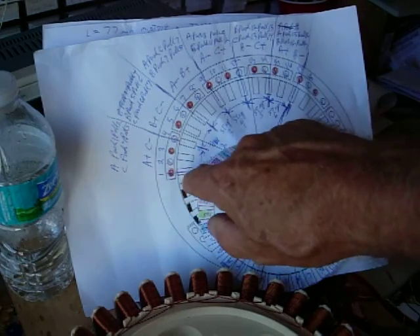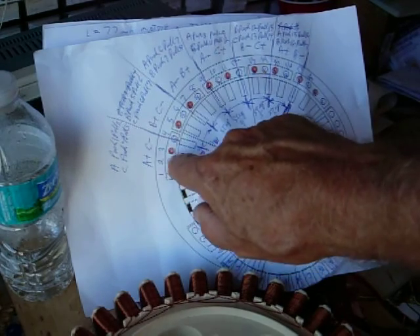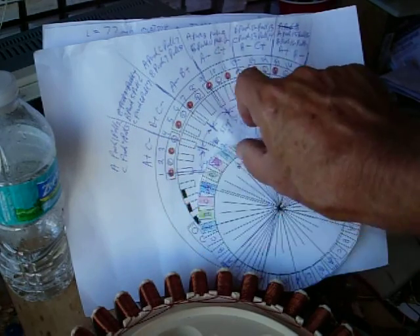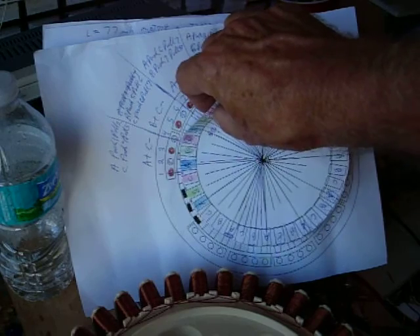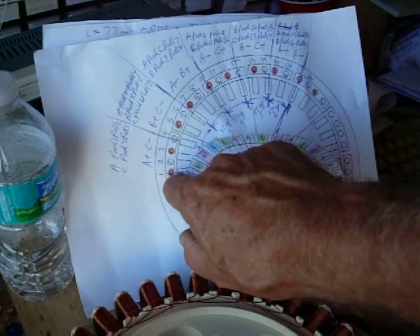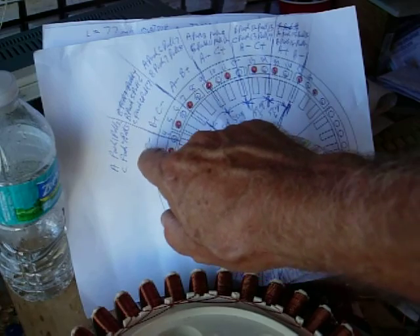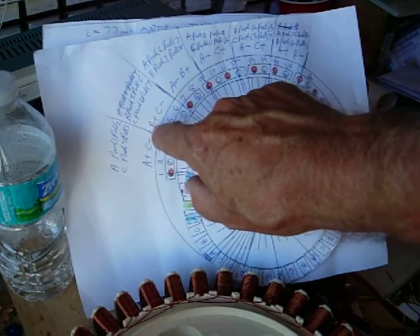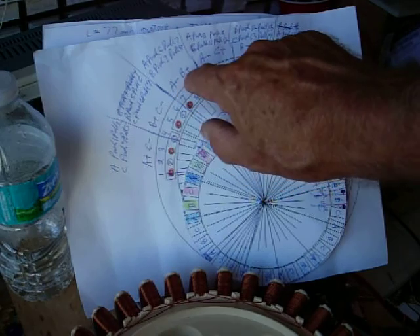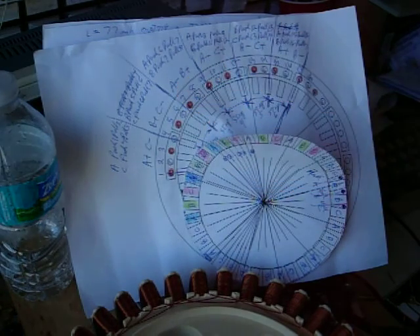I'm going to do a write-up, but the first step: A's positive, producing a north right here. A would be right in between the south and the north, so it pushes on the north, pulls on the south. C's a minus. Second step, B's a plus, C's a minus. Third: A minus, B plus, and so on.